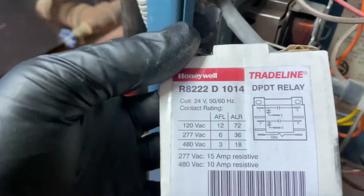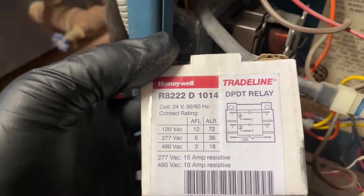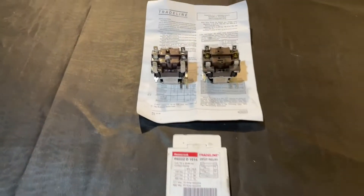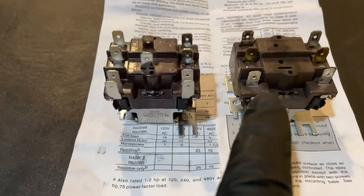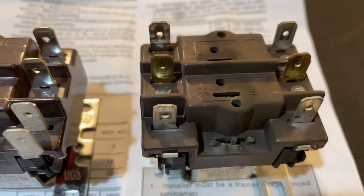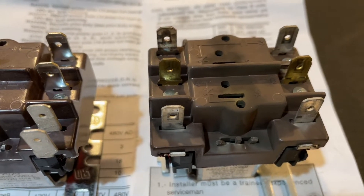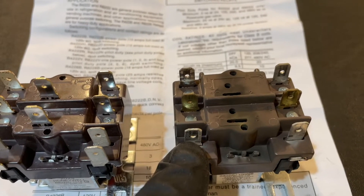I got the replacement right here, the Honeywell R822D-1014. I want to make a little modification to it — I'll show you that in a minute. So here are the two relays, these coil relays, side by side. The one on the right, as you can see, it's got some discoloration on it. This is the one we took out of the fan center relay, that Honeywell component inside the boiler. It has the transformer, and it has the mounting bracket for the relay, and the one on the left is my new relay.